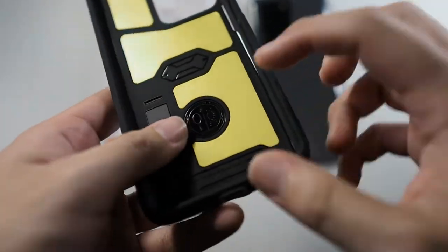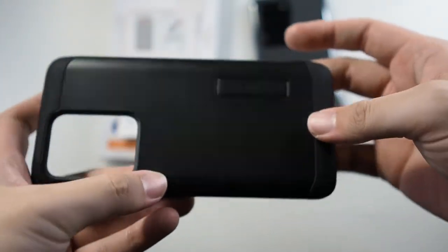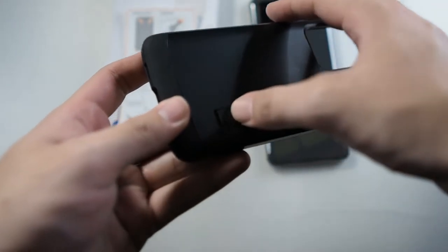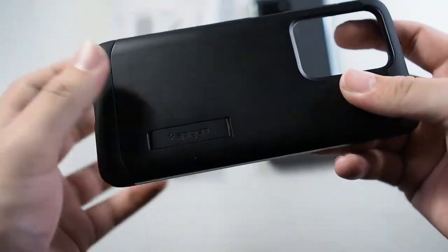You can see some Spigen branding. All these Spigen cases are made in Korea, as you probably already know. Taking a look at the back, you can see the Spigen logo on the kickstand. It's pretty easy to open — it's kind of flimsy though, but when you install your phone in it, it sort of holds up pretty well.